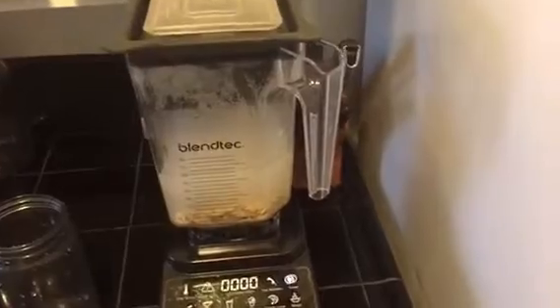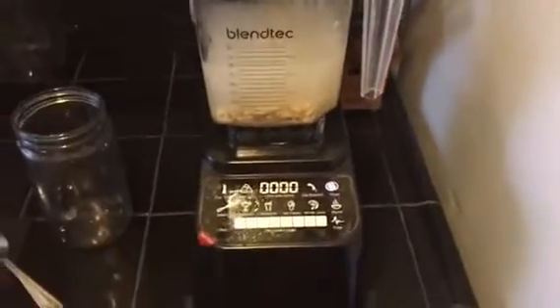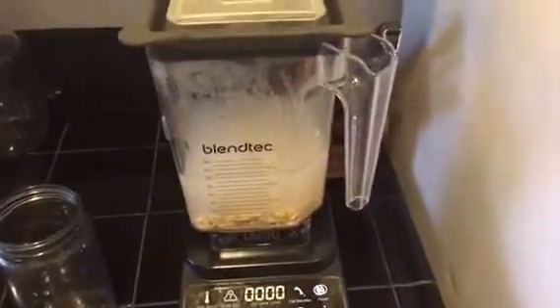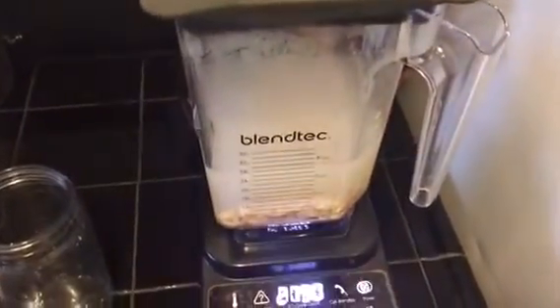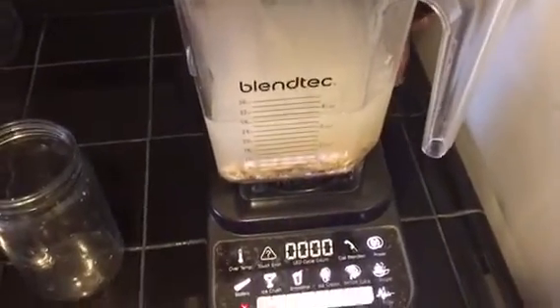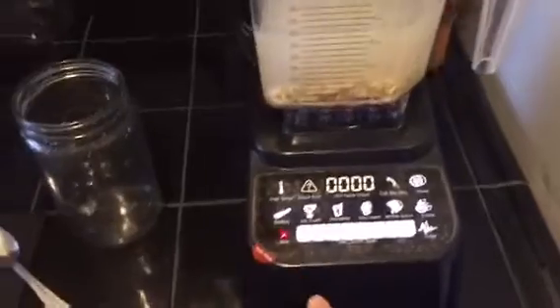We're gonna put them in the blender. We put water all the way up to the top of the jar so we'll have enough for a jar full. We're gonna turn on the Blendtec and blend it on pretty high speed, and once it's blended we'll be done.